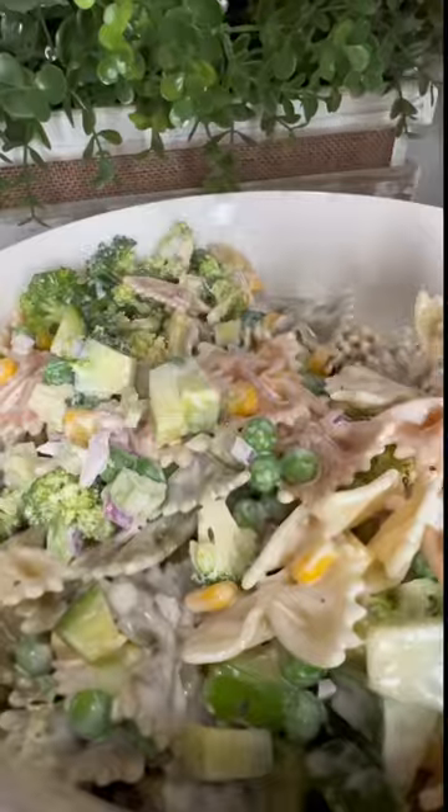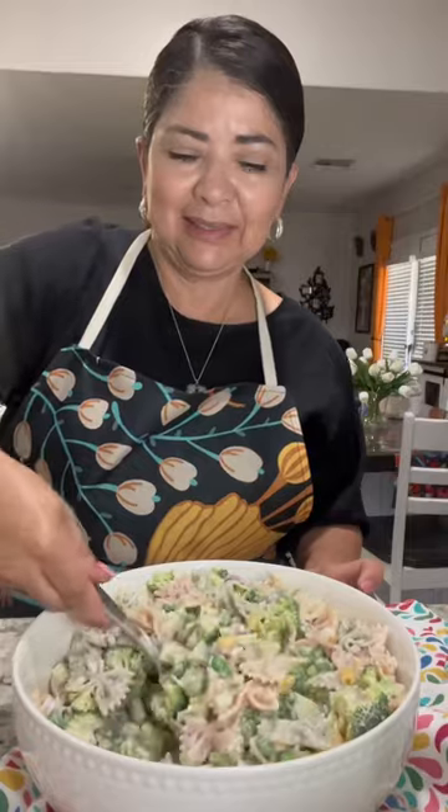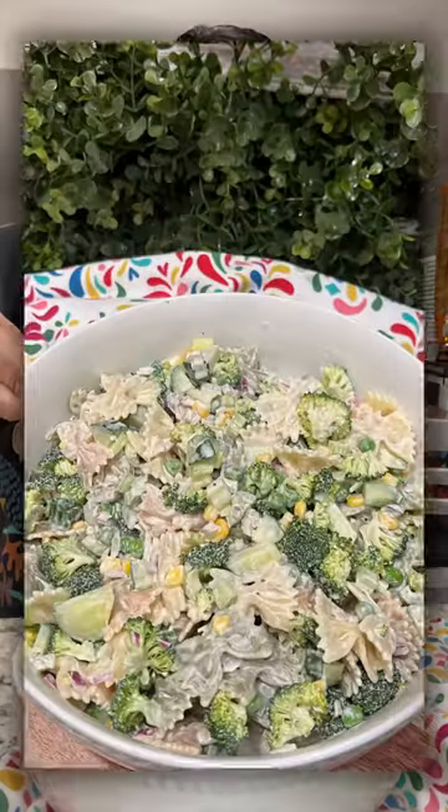Try this quick and easy recipe for your next meal and experiment with your favorite vegetables based on what you have on hand. Enjoy!